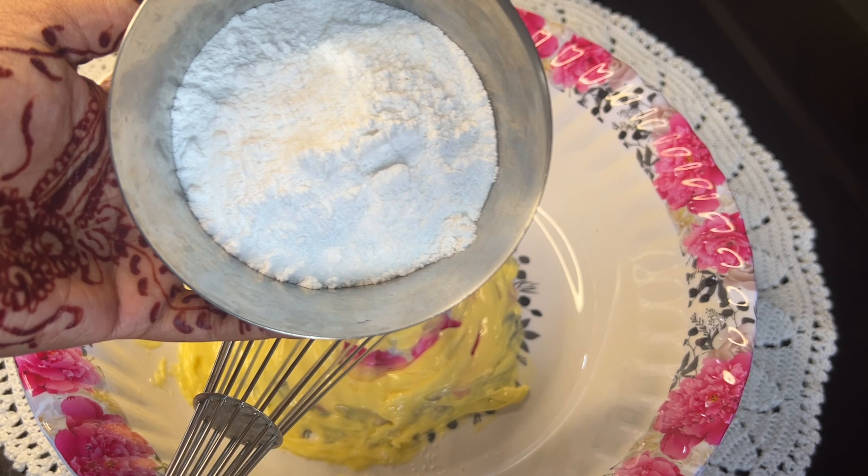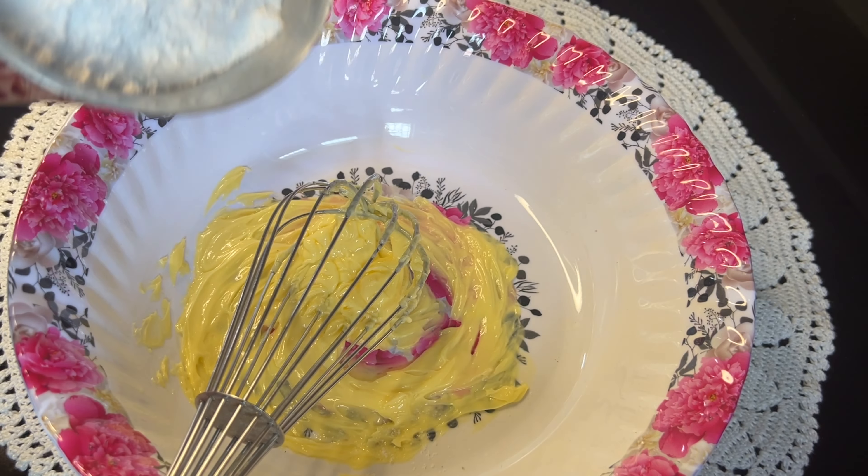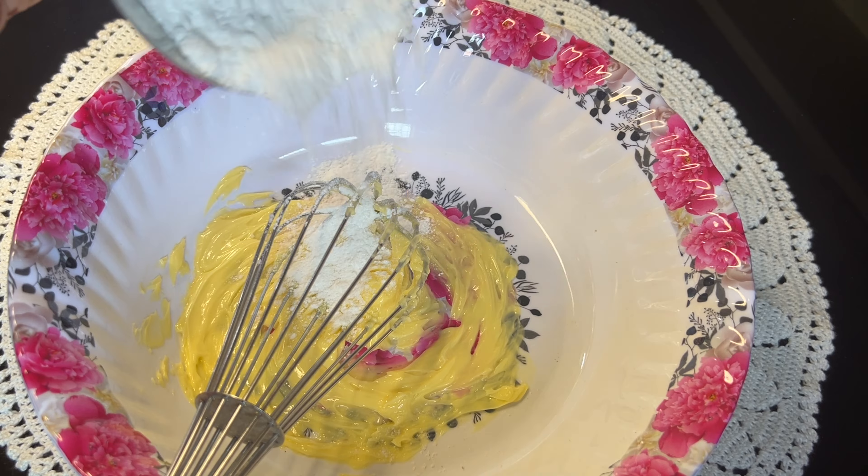Next, add 100 grams of sugar and mix it into the batter.